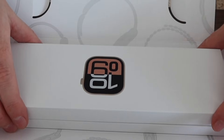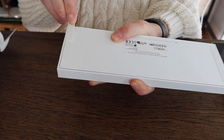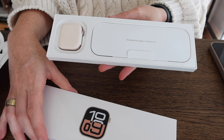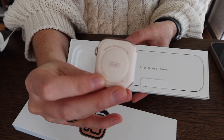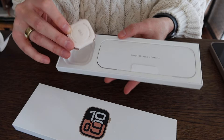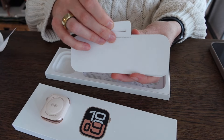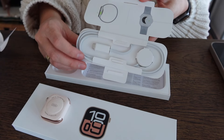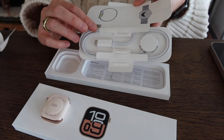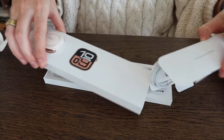Oh my gosh. So we've got the 42 millimeter watch face here and I think this is going to be a bigger screen than my last one. And then we've also got the packaging as well as the power cable. So we've got the braided cable here, which is really nice. That is something that I didn't have with my Series 3, but a nice welcome design. Of course, the paperwork — and that's all that comes inside this box.